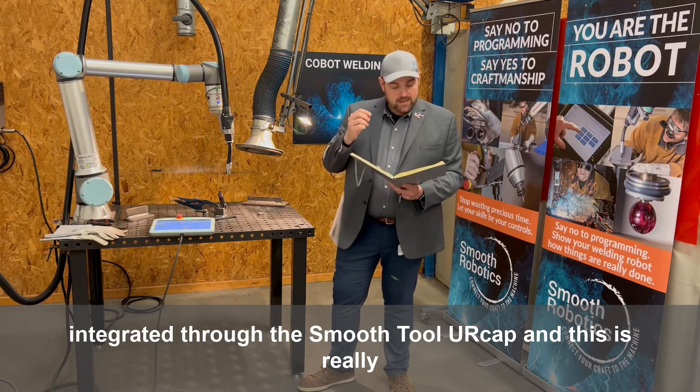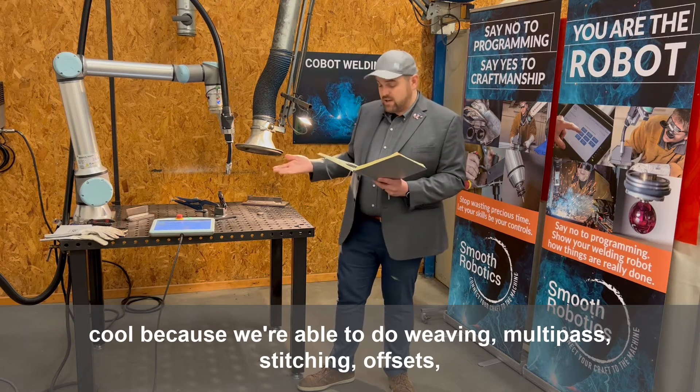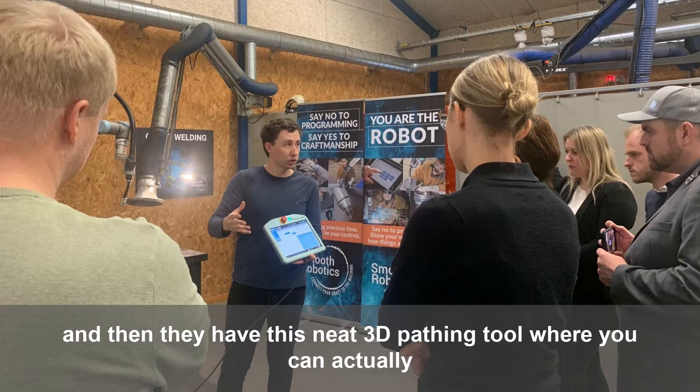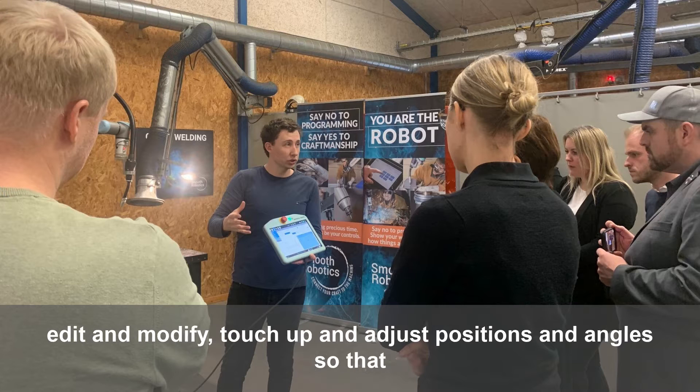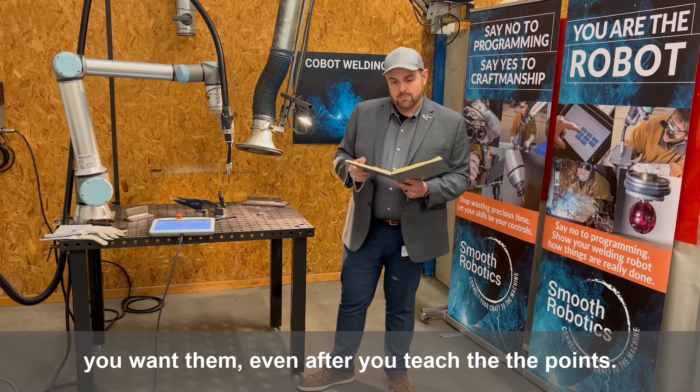The UR Cap is really cool because we're able to do weaving, multi-pass, stitching, offsets, and then they have this neat 3D pathing tool where you can actually edit, modify, touch up, and adjust positions and angles so that they're just right in the way you want them, even after you teach the points.